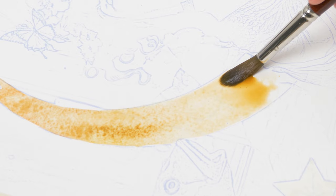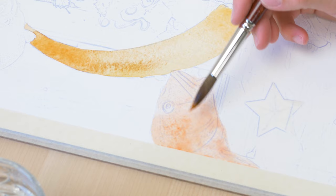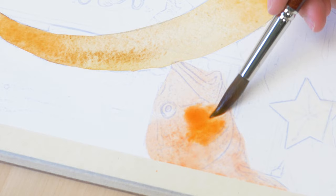By the way, you may notice the intricate details in my initial sketch. That's because I printed my digital sketch directly onto my watercolor paper. This technique ensures that my reference is transferred seamlessly, it saves me time, and it leaves no room for any errors.